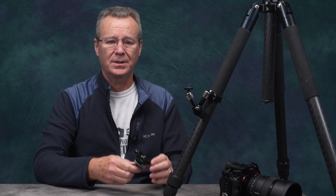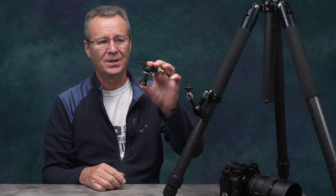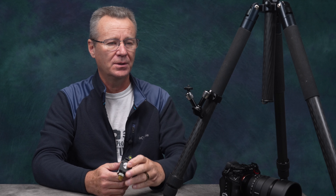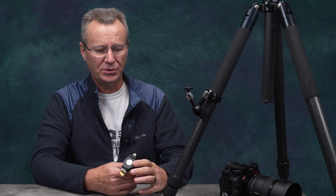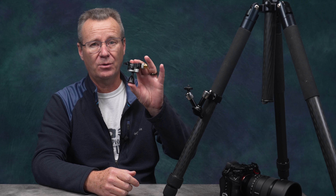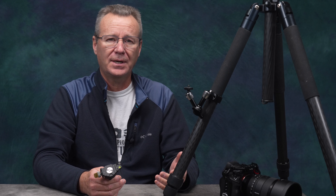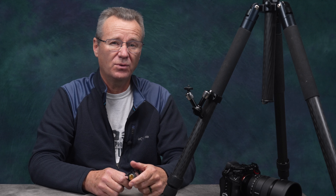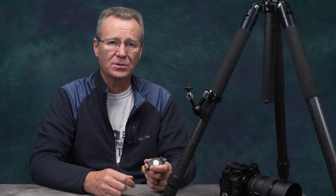Hey guys, Paul here with Patek. If this little ball head isn't the coolest piece of kit I've come across in a long time, I don't know what is. This is the MBC20 from Leo Photo. I have a couple of their products — one of their ball heads on my main tripod and one of their collars on this tripod here. I'm going to show you the features and benefits of this ball head. It's super lightweight and I highly recommend it. I'll go through the specs first, then demo the ball head so you can see whether this is something you want to add to your kit.